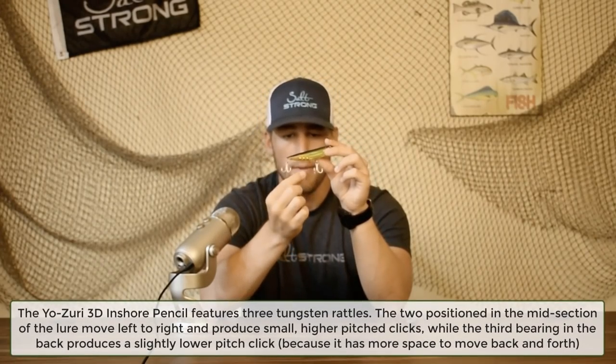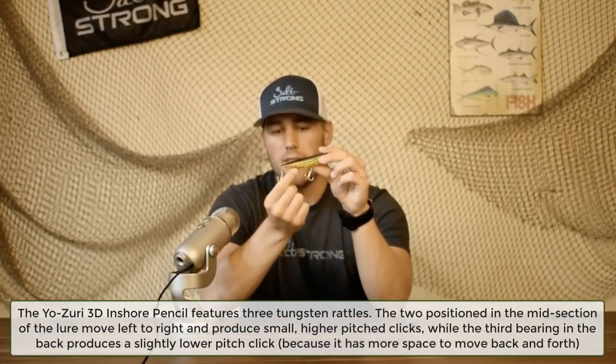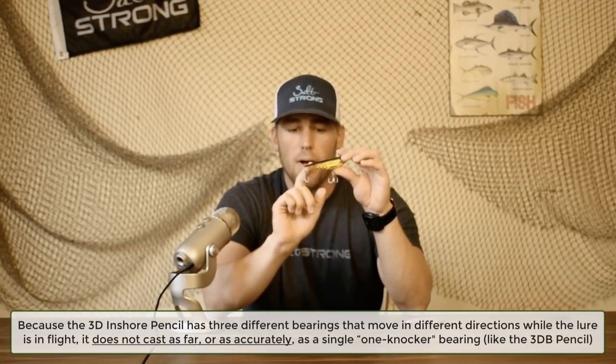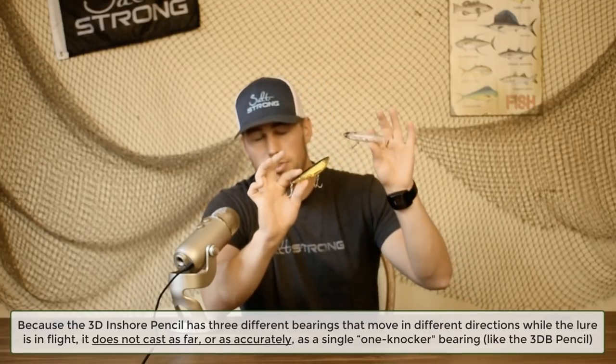The 3D Inshore has three rattles. Two move side to side and the third moves front to back. When casting, it won't be as accurate as a single ball bearing — the two up-front bearings actually hinder the cast, though weight centers on the back bearing similarly to the 3D Pencil. So this lure doesn't have the castability or accuracy of the 3D Pencil.